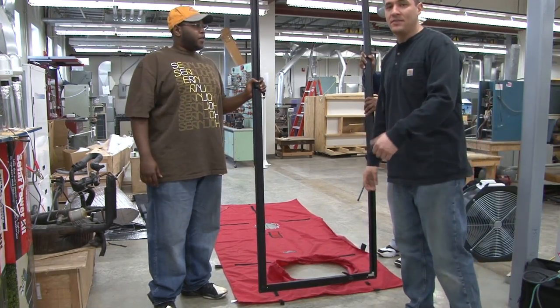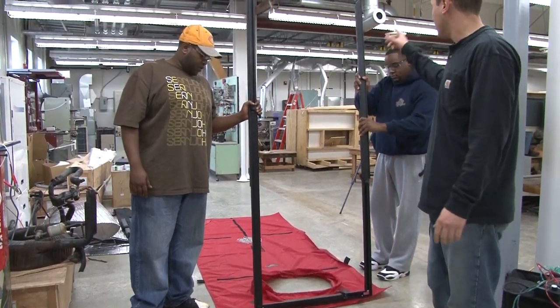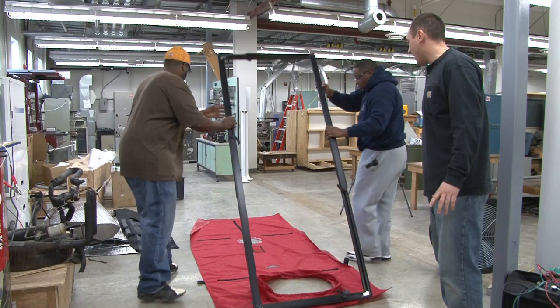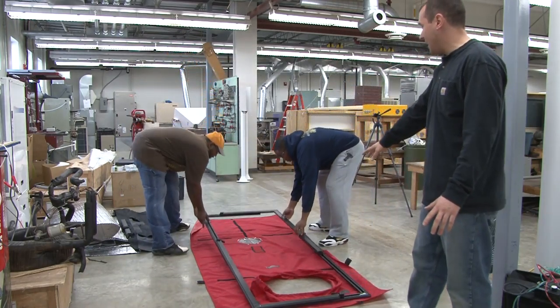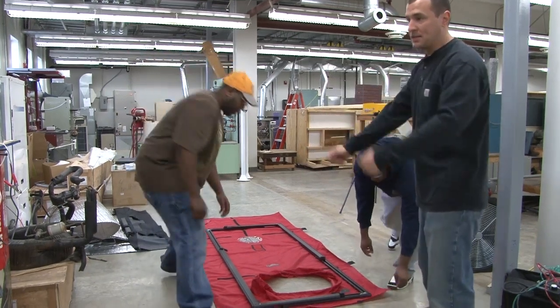Okay, now step three in this process is going to be to actually put our skirt on the frame. Go ahead and lay that down — it's easier if you lay the skirt out on a flat, big area so you can get to all four sides.